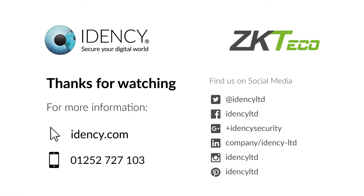For more information, please contact us at IDENCY on 01252 727103 or find out more via our website at www.idency.com.